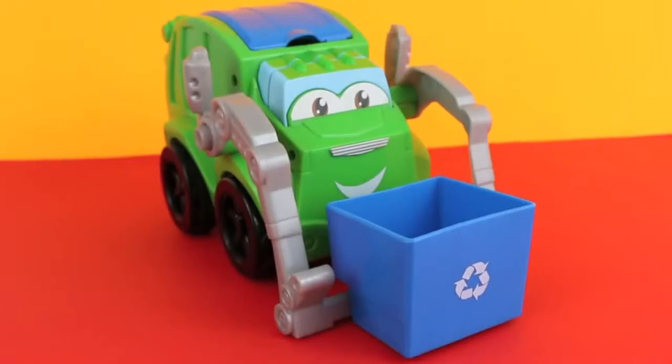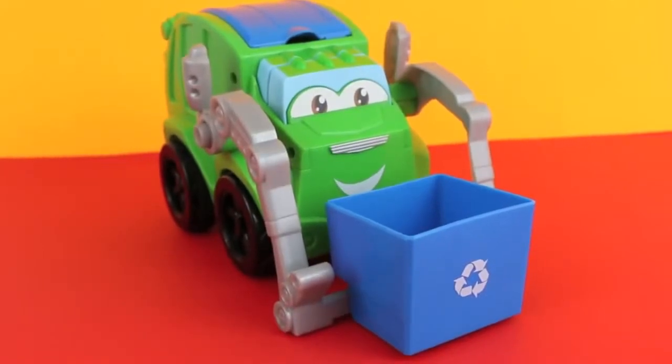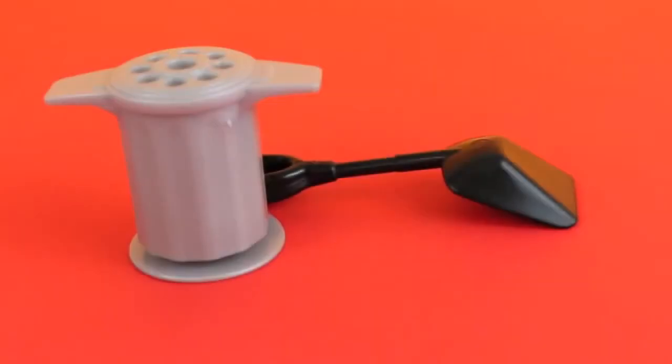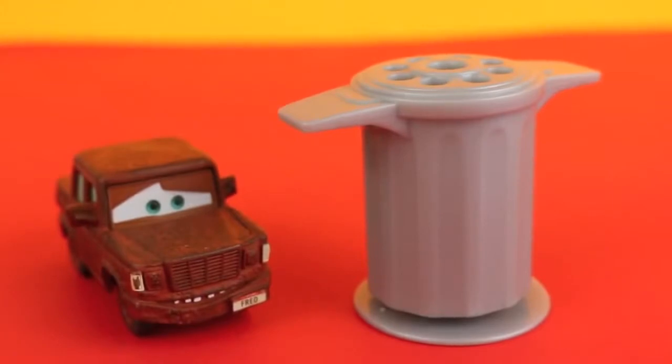This Play-Doh Digging Rigs set comes with Rowdy the Garbage Truck, four cans of Play-Doh, a garbage can, and a shovel. Let's start with the garbage can Play-Doh extruder.